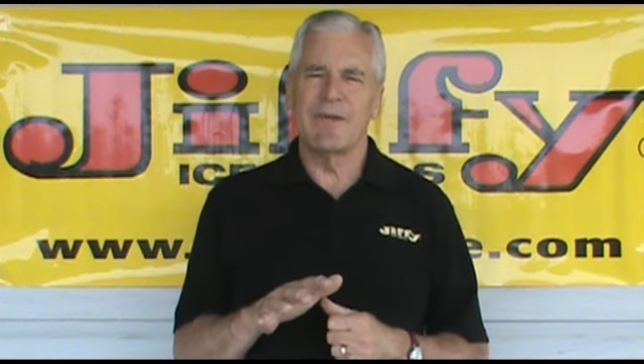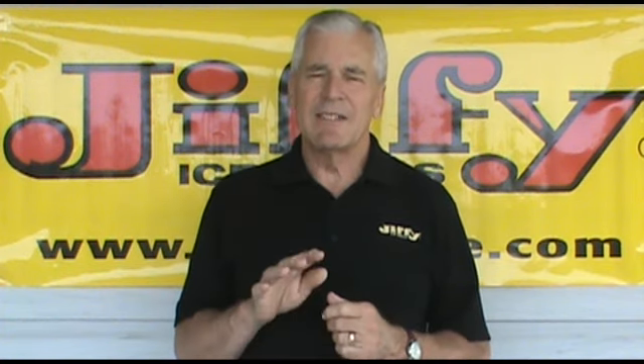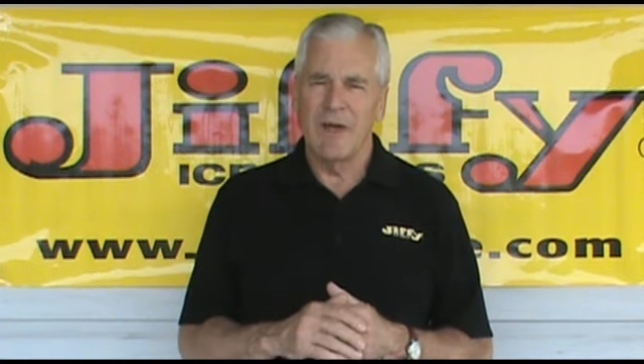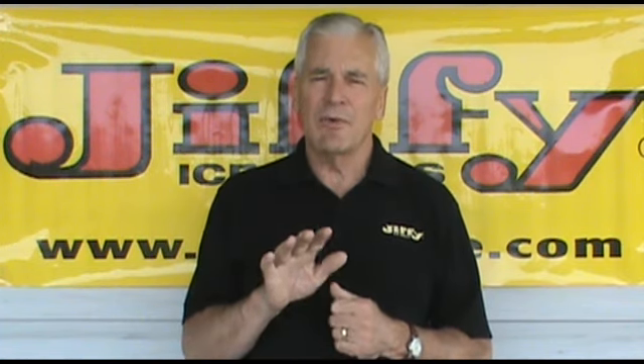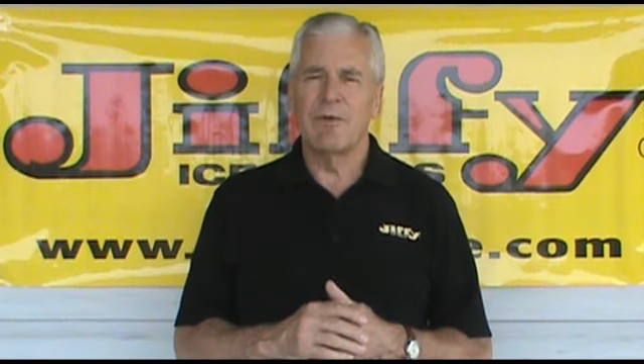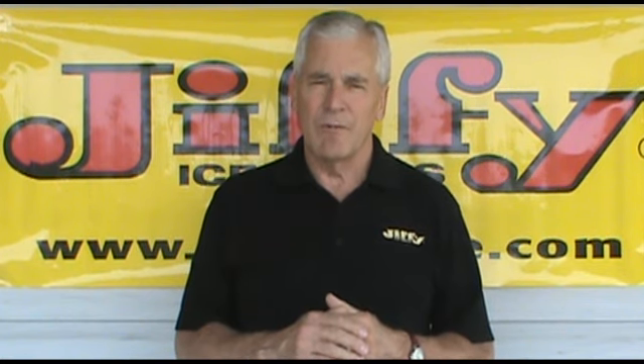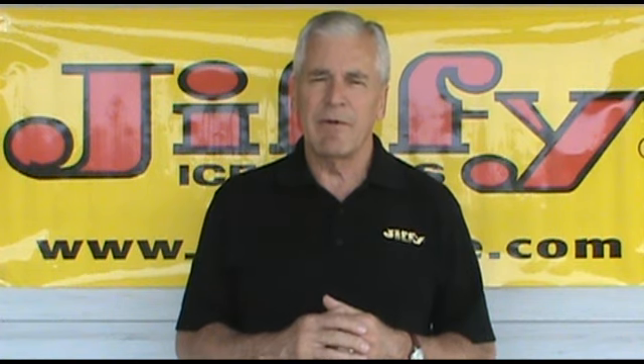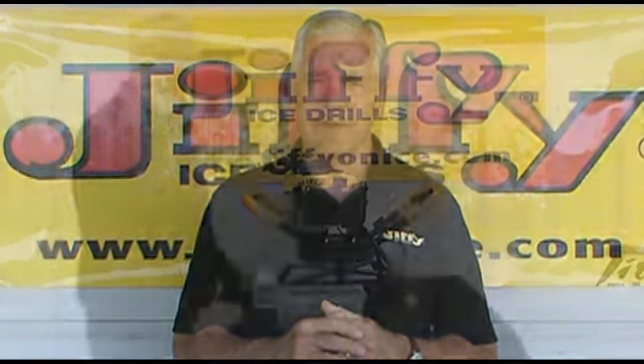Hi folks, this is Jim at your Jiffy Customer Support Network. In this segment we're going to cover the proper oil fill procedure and the proper oil drain procedure on the new Jiffy overhead valve four stroke engine, which is found on the Jiffy model Pro 4 as well as the Jiffy model 4G ice drills.